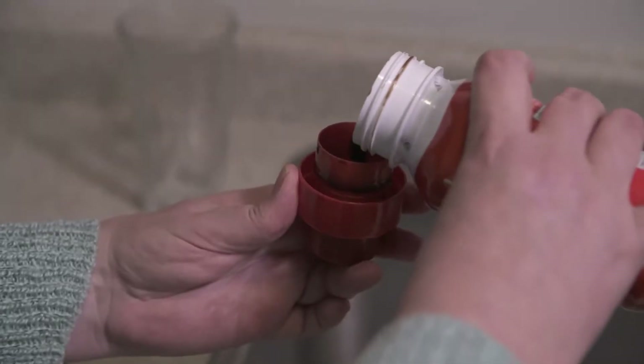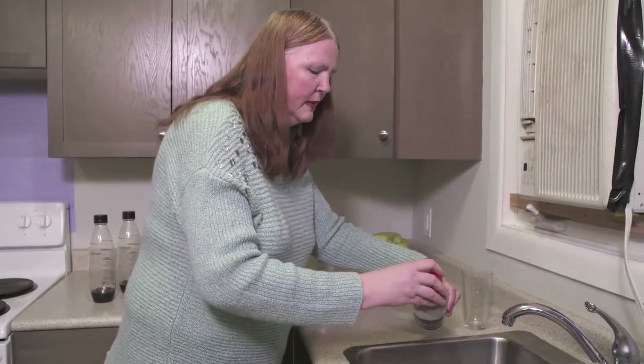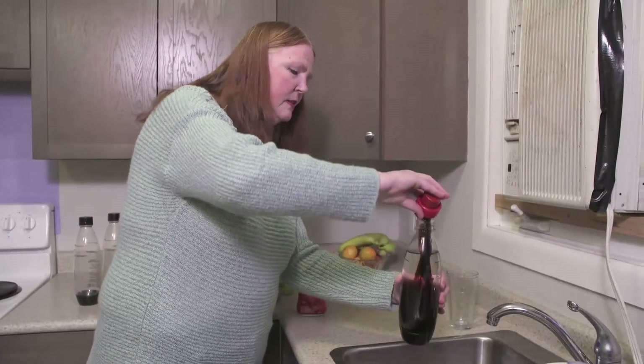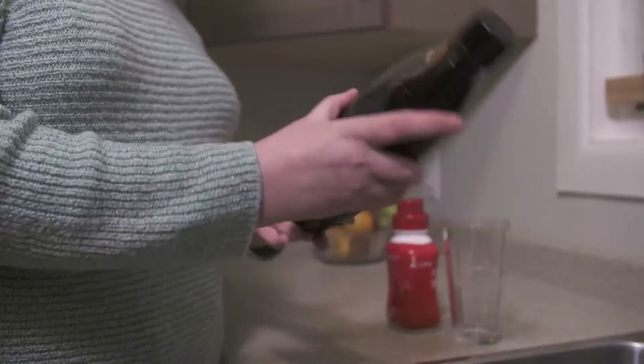You just take the lid, pour in the syrup, pour it into your SodaStream, put it over the sink just to make sure it doesn't overflow. Put a couple of gentle shakes to mix it.